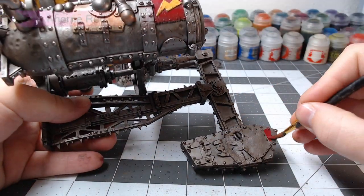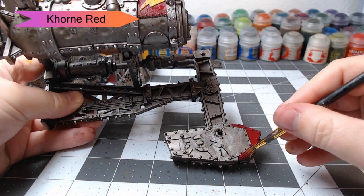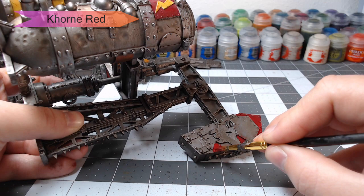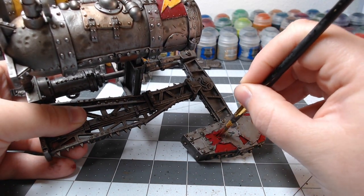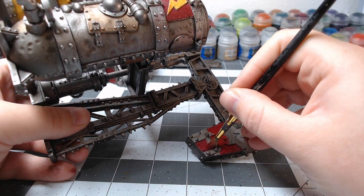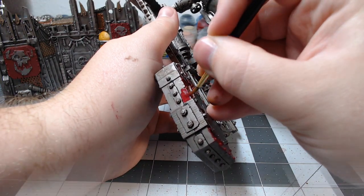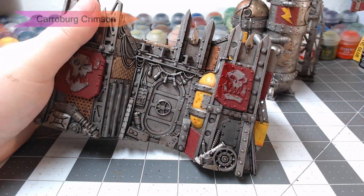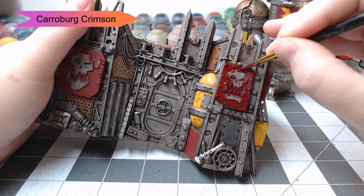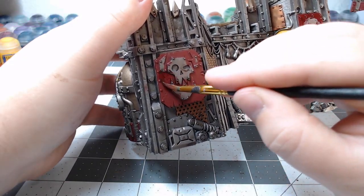While our shade dries, we're going to go ahead and pick out all the red panels. I'm going to use Corn Red for this, focusing on any panels that have skulls or symbols on them — we're going to paint the panels behind those symbols with the red. You're going to notice this is kind of a dark red, but don't worry — we're going to be dry brushing it with a lighter red later on. We're going to shade our red panels with Carroburg Crimson. This is going to darken them down even more, but it's also going to seep into all of the little dents in the panels, and when we dry brush it later on it's really going to pop and make those dents a lot more visible.